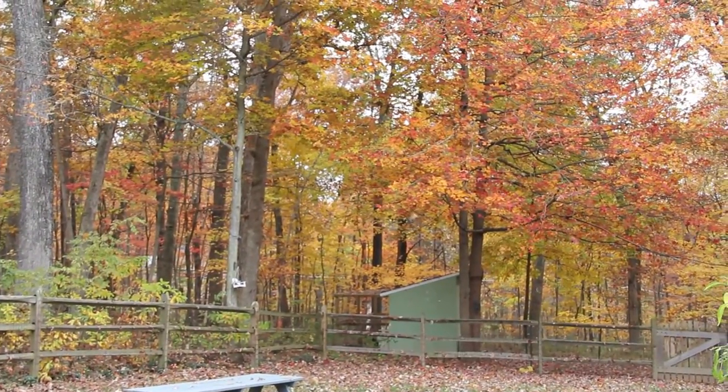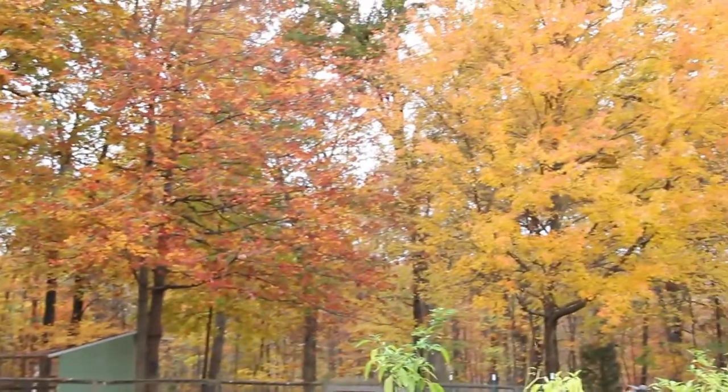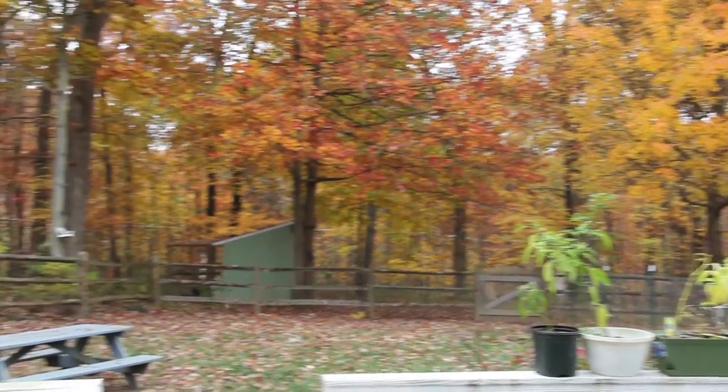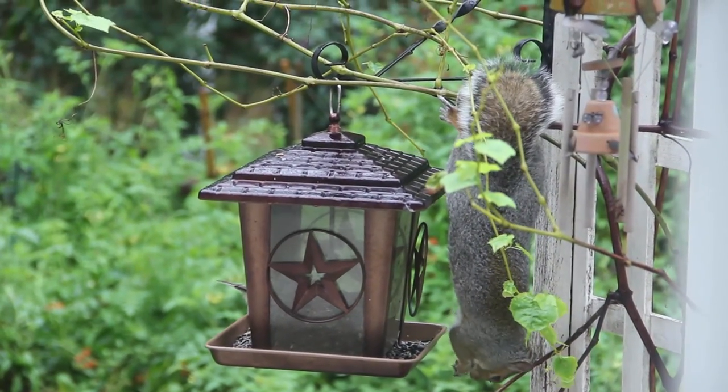I really want to be outside today because of the awesome foliage. I live on the side of a mountain now and the trees in the woods are just beautiful. The squirrels are going crazy now — they are constantly attacking my bird feeders and do some crazy acrobatics to get at those seeds.